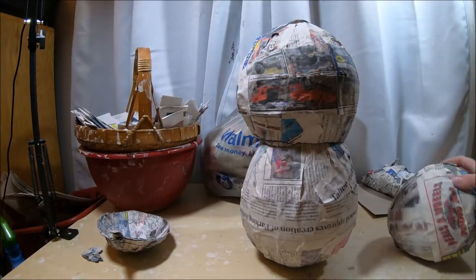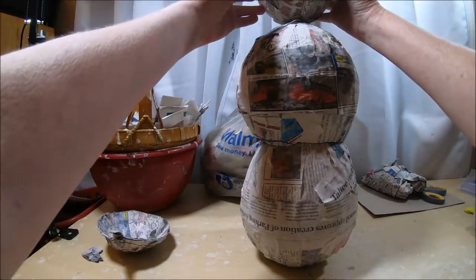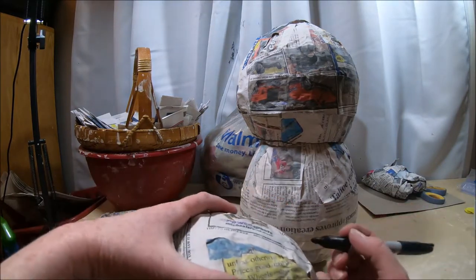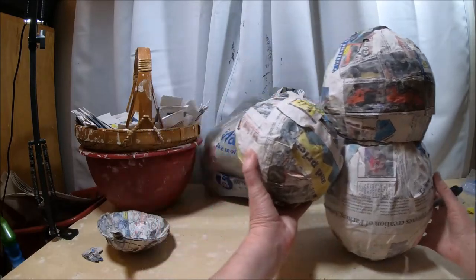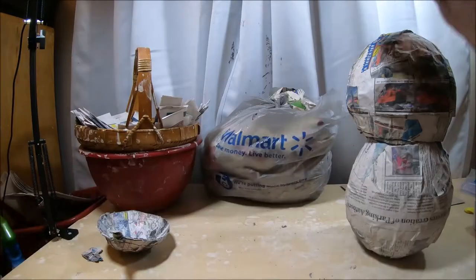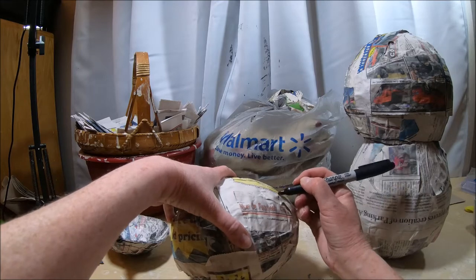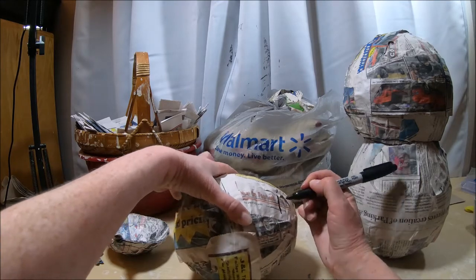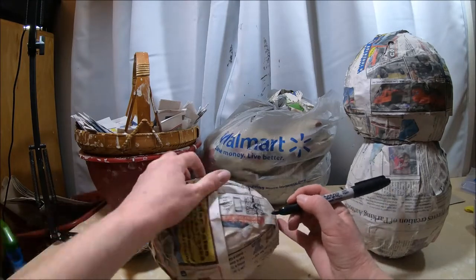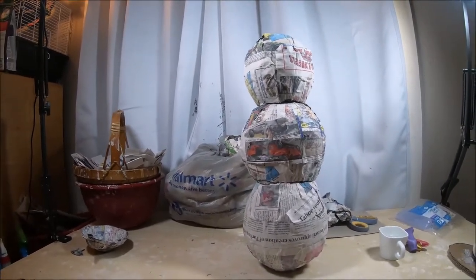I'm going to do the same thing with the head of my snowman, but I'm not going to cut the top opening as big — I just want to cut off the very edge so it slopes in. I try to get it as even as possible. Now I have my three snowballs, and there are a couple more things to do to prep before moving forward.